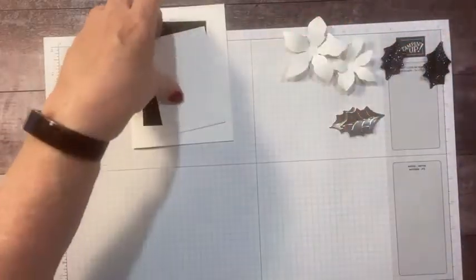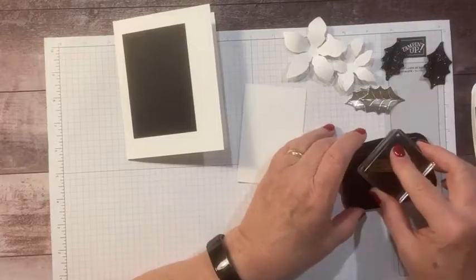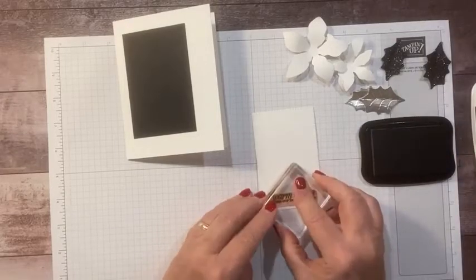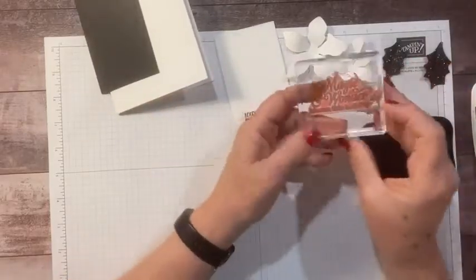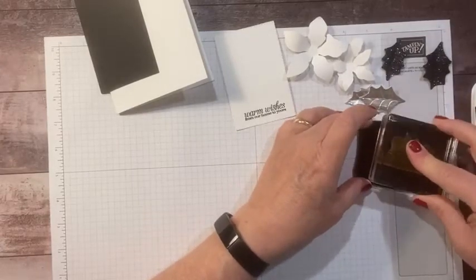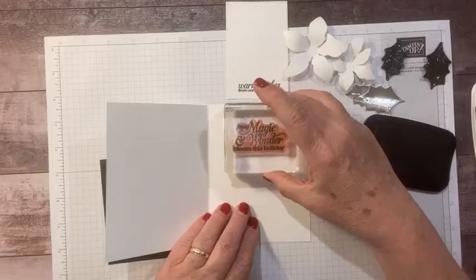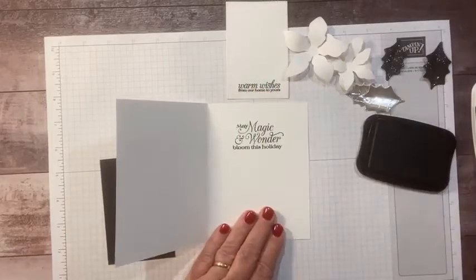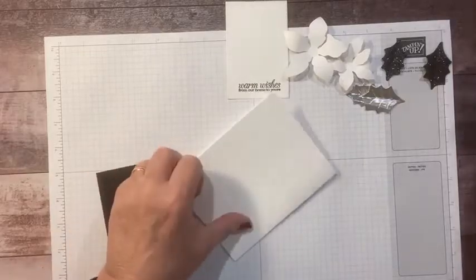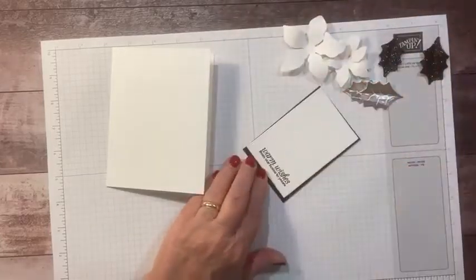We're going to do a little stamping. I'm stamping the 'Warm Wishes from Our Home to Yours' sentiment on the front, down at the bottom. Then we have this big beautiful one that says 'May Magic and Wonder Bloom This Holiday' — I'm going to put that on the inside. It's going to take up too much room on the front since I need room for my poinsettias. It's nice for the inside because it takes up a lot of that room and I don't have to write too much — I'm not a huge writer. Let's adhere this down.